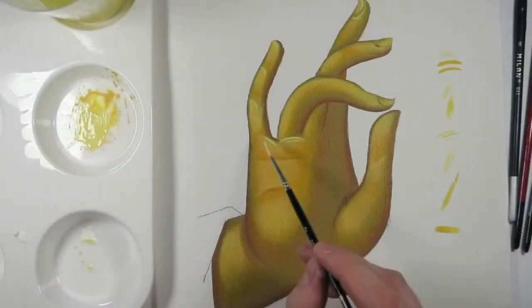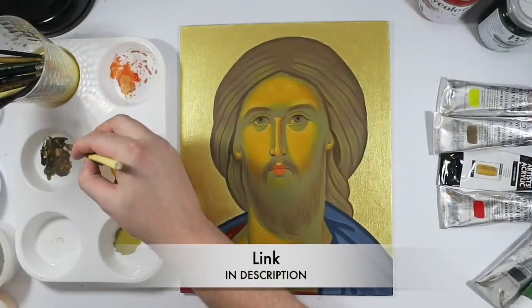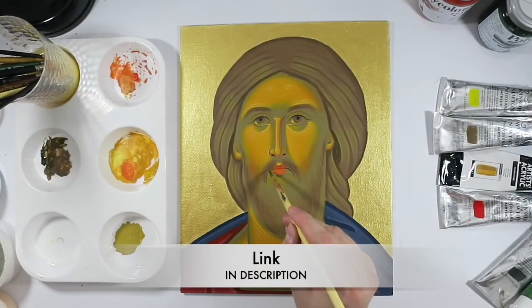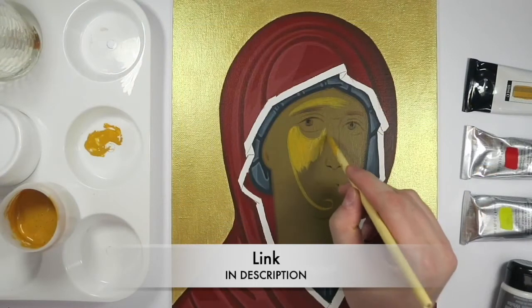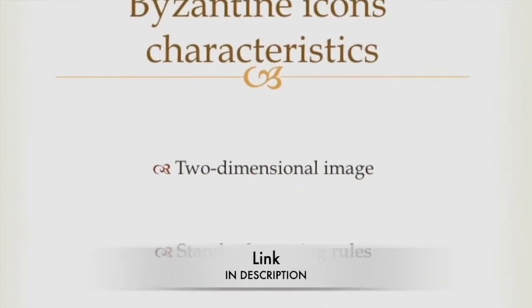If you are interested in knowing how to paint in an historic style, if you love to discover spiritual meaning in art, or you just want to experiment a type of art that is not so common, this is the course for you.